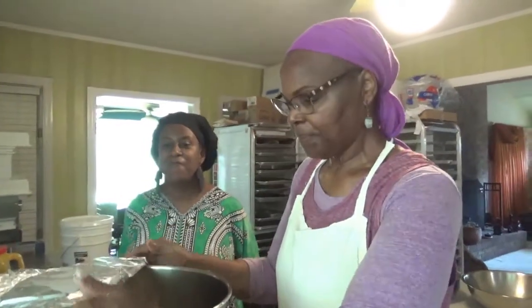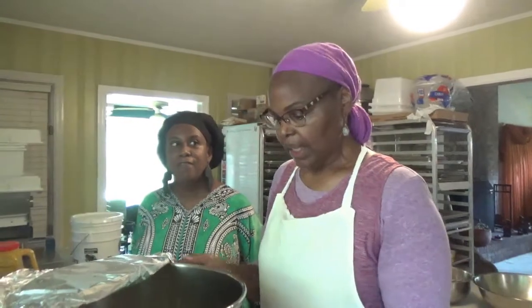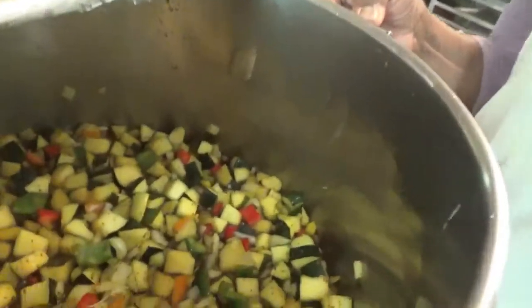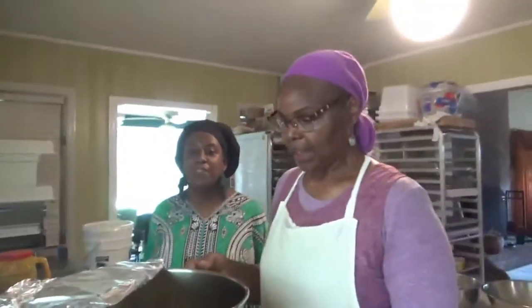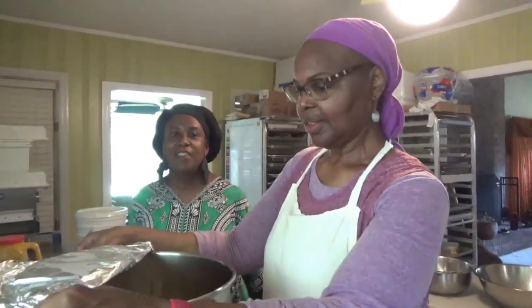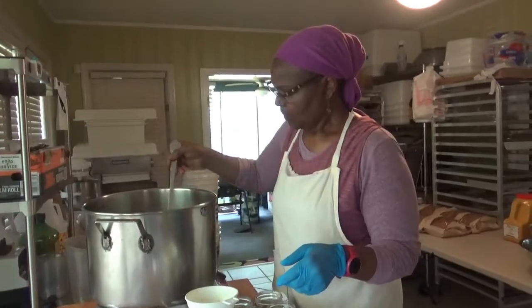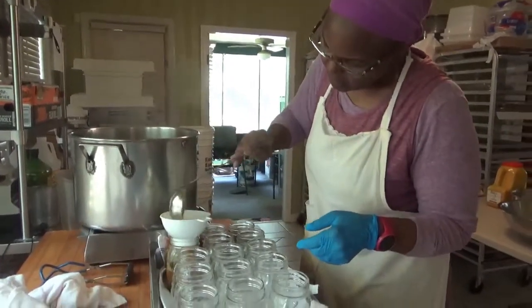Whatever other seasonings you want to use — I added a little garlic granules. Celery seed is a big one. So it should be really good. It's going to cook down, and we're going to let that cook for 10 minutes, and then we're going to ladle the hot mixture into our hot jars.